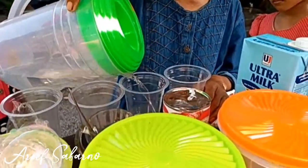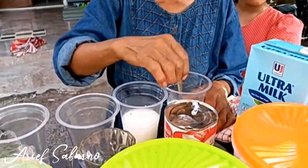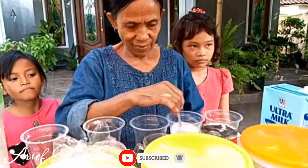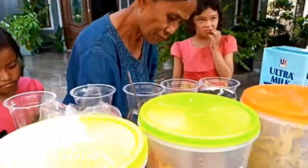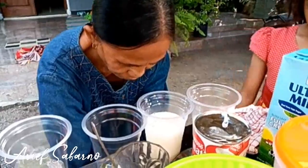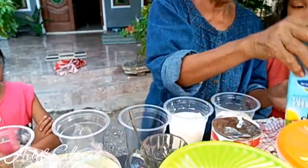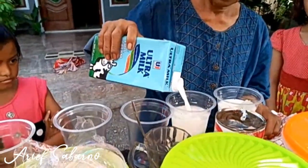Jangan banyak-banyak ya guys, nanti gak bagus kalau banyak-banyak. Cara pembuatan dalgona ya guys, sangat mantap sekali. Ini racikan paling enak sedunian mbaknya ya. Kita aduk sampai rata ya mbak. Es batu yang sudah tersedia, kita masukkan satu persatu gelas takarannya, sudah dikasih dua. Susu cair ya.